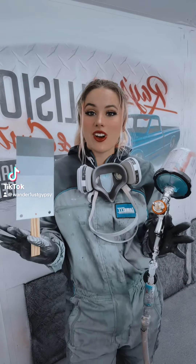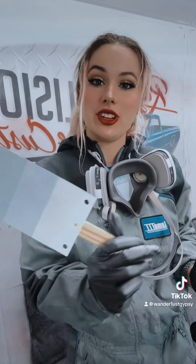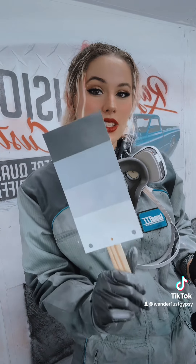Hey guys, let's make a spray-out card for a board. This scrap card is great because it shows different sealer colors, so you'll know which one looks better with your car. It does make a big difference.